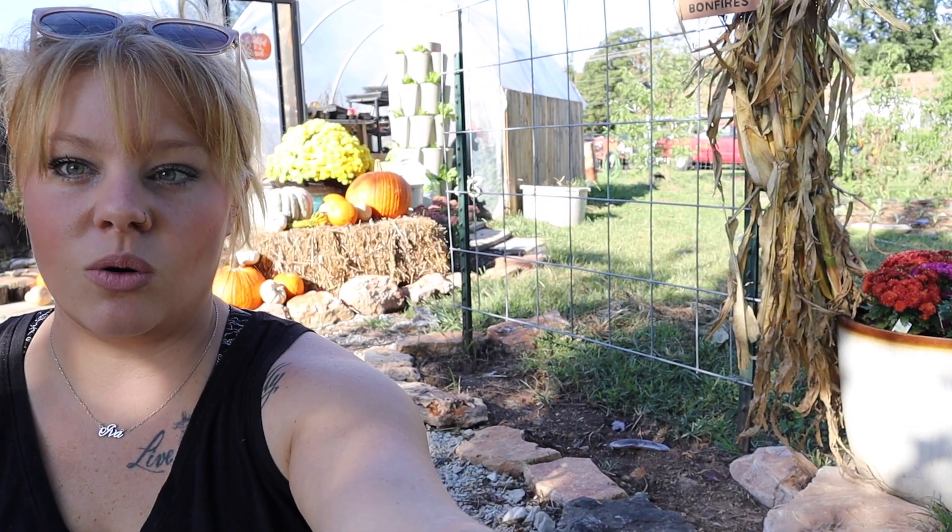What is up you guys, my name is Justine. If you guys are new here, today we're gonna clean the greenhouse. But first I wanted to show you just how we decorated the garden this year for the fall season, and I think you guys are gonna really really like this. Let's jump into it — here it is right now.